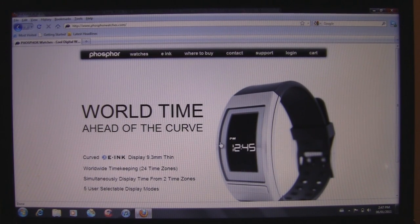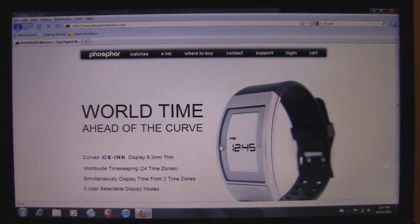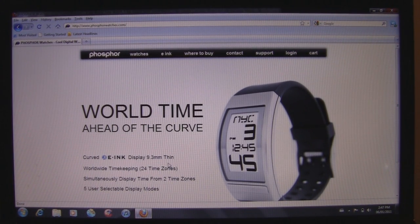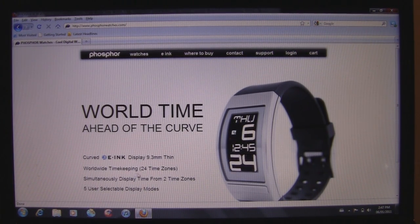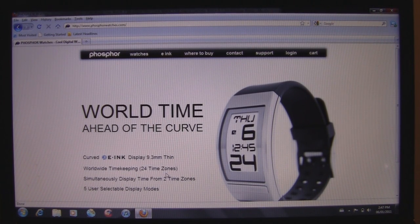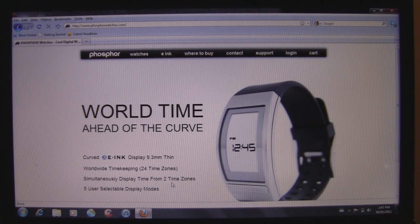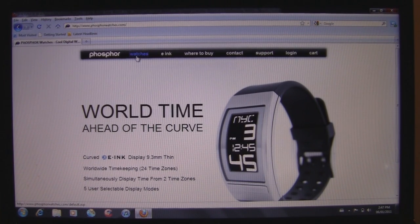This is the model we're going to be looking at today — the World Time. It is a curved e-ink display, 9.3 millimeters thin, with world timekeeping. It has all 24-hour time zones built into it, and you can simultaneously display time from two different time zones. It has five user-selectable display modes, so it is a really nice watch.